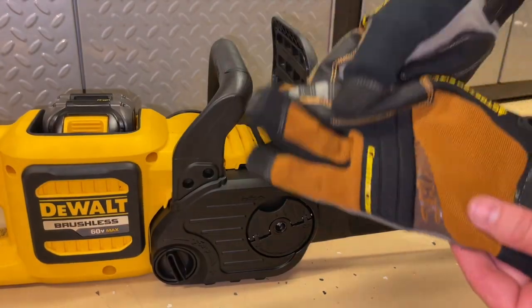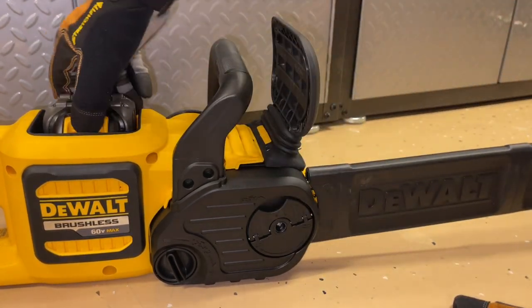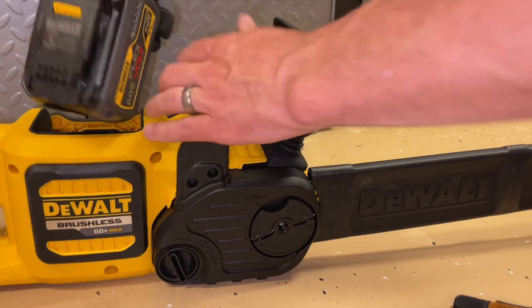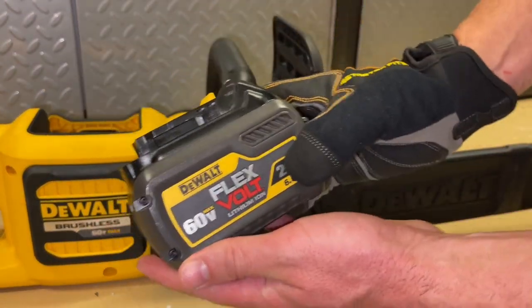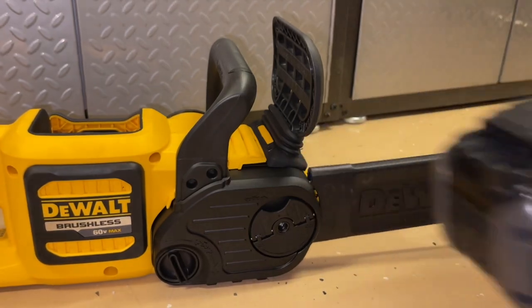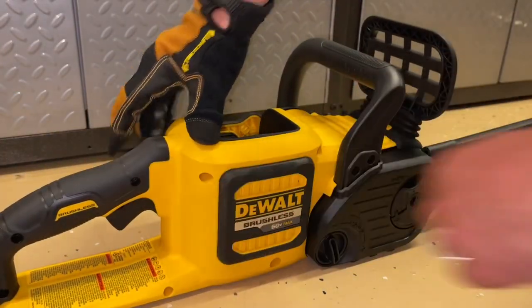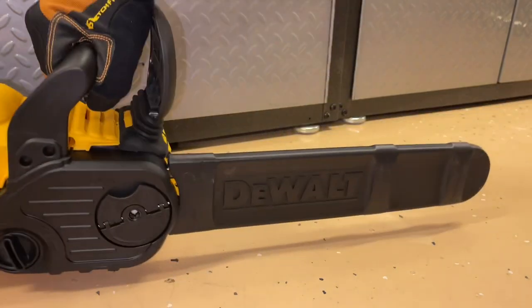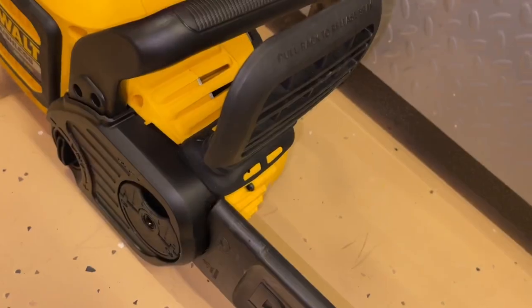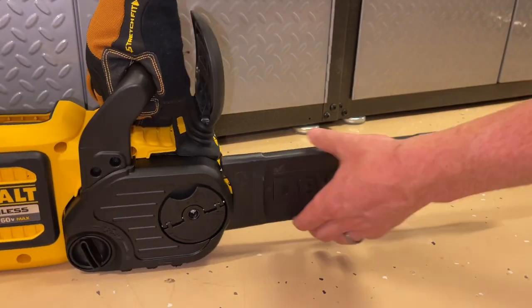Now we'll remove the chain and show you that process. Make sure you have your gloves on and the battery has been removed — you definitely don't want to be working on this with a battery installed. If you have the cover to put back on it, do that. I like to also pull the trigger to make sure that there's no power in it, and it's a good idea to push the kickback brake on too.